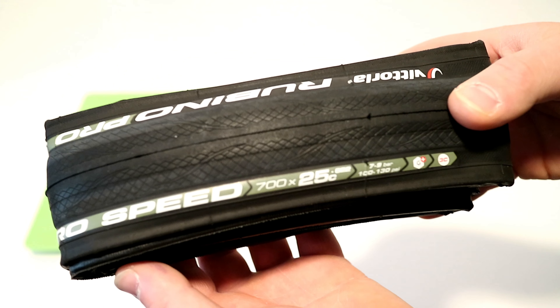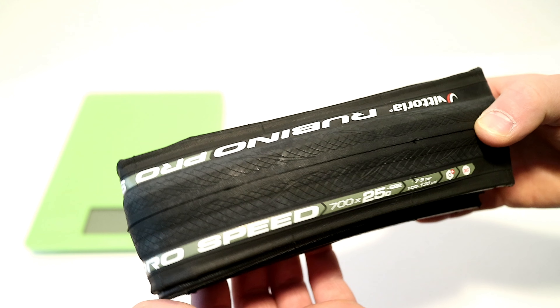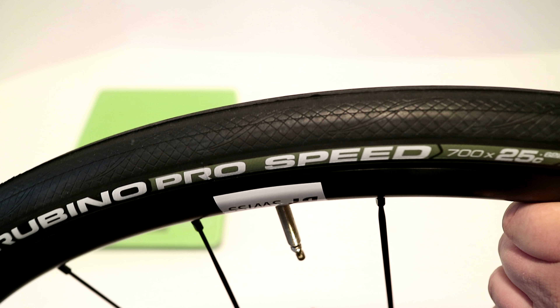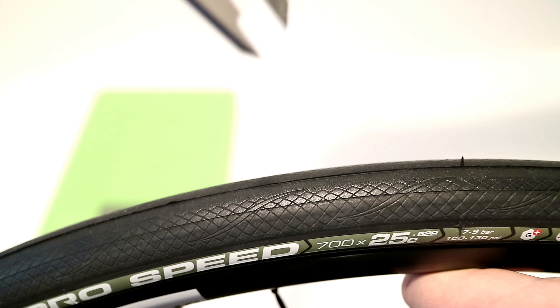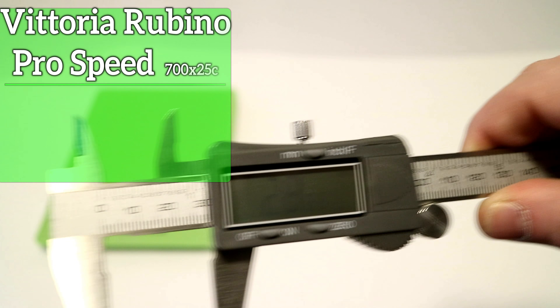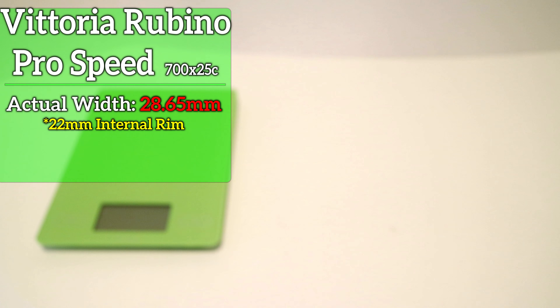Let's go ahead and place it onto a wheel. We'll see how the 700 by 25C measures out to see if it's a true 25, and then we'll grab the actual weight. We've got the Rubino Pro Speed in a 700 by 25C mounted up on a wheel with a 22 millimeter internal rim width. It mounted nice and smooth. I've got this pressured up at 115 PSI, and it measures out with a tire width of 28 millimeters.